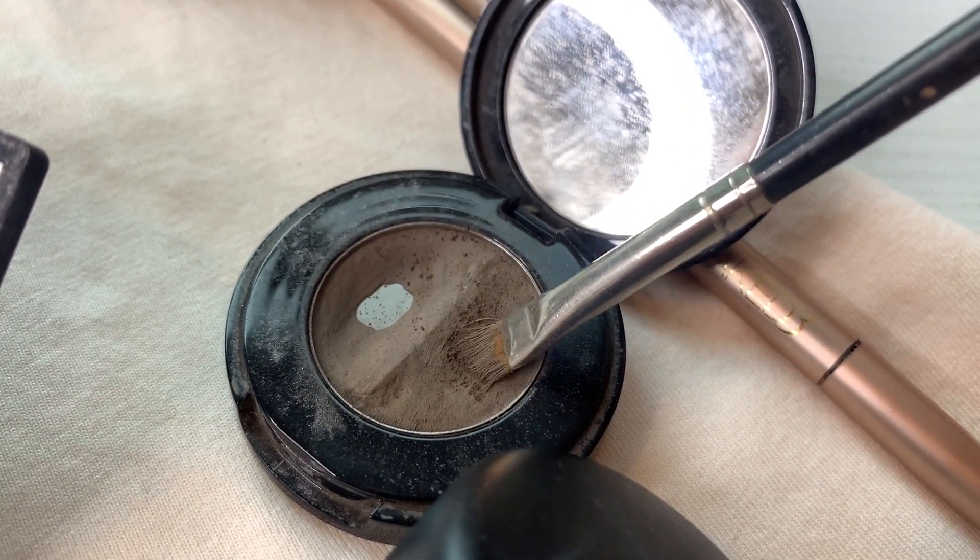For eyeliner today, I haven't got any eyeliner with me and I'm going to use my brow powder. I'm going to go in with the darker one. You just want to dampen the brush a bit, then go in the darker powder and you can just push that into the lash line. You might want to turn the brush round — I'll use it facing both directions.